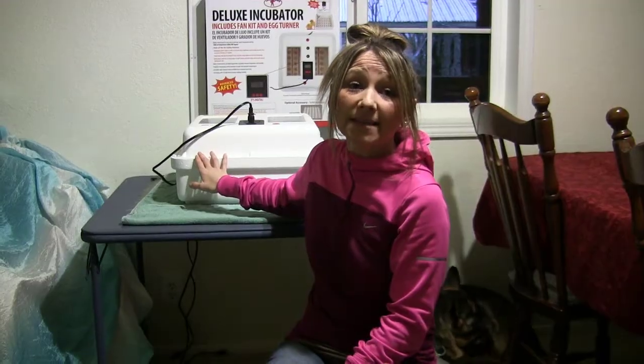First things first: the minute you know you've got eggs coming and ready, you'll want to get your incubator plugged in. Give it at least a full 24 hours to heat up, get stabilized, and get to the temp you actually want. With these turkeys, I'm going to set my temperature the same as I incubate my chickens — that's going to be 99.5°F. Because I have the forced air fan in this, 99.5 is a good temp. If you have a still incubator with no circulation air fan, you're going to want to set your temp a little higher, usually about 100 to 100.5 degrees.